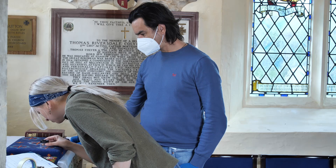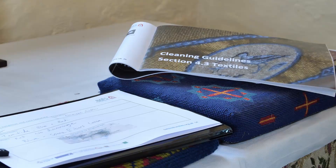Additional information and further cleaning methods can be found in the cleaning guidelines for churches with bats booklet.